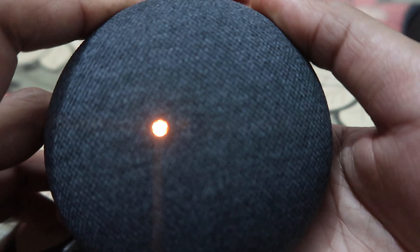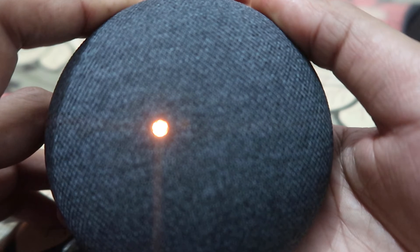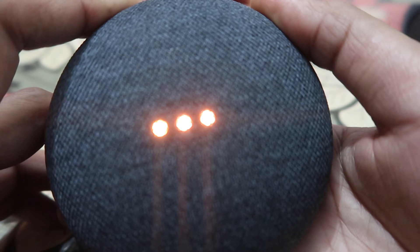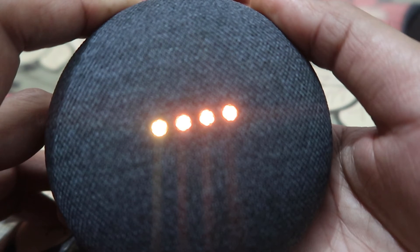You have to keep it pressed for a few long seconds. The device says: 'You are about to completely reset Google Home. To cancel, release the button. To continue resetting, keep pressing the button.' Yes, you have to keep pressing this button.